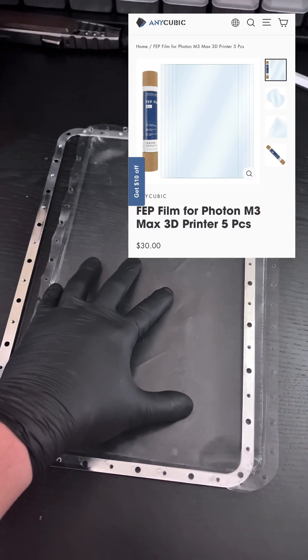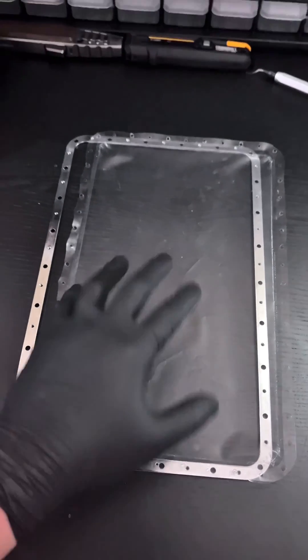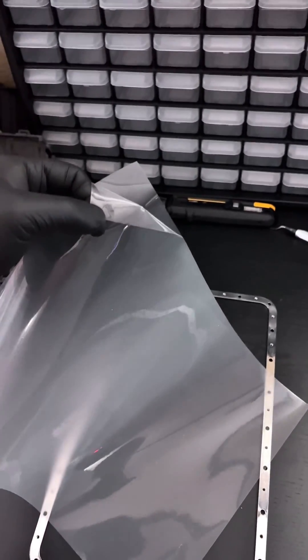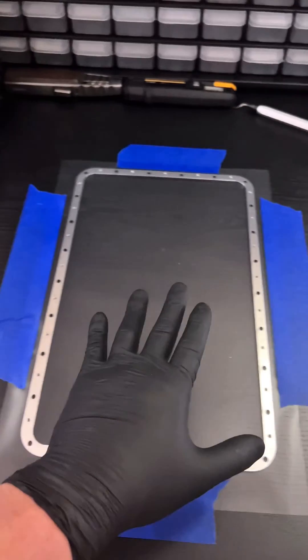If you bought Anycubic's M3 Max FEP film, one side will be smooth and that needs to face towards the LCD. The other side has a slight texture and is matte — that side faces towards the build plate. It's very hard to see, but do not forget to remove the protective film that's on the smooth side of the new FEP sheet. Once you peel off the protective film, go ahead and put the new FEP sheet smooth side down on top of the border.